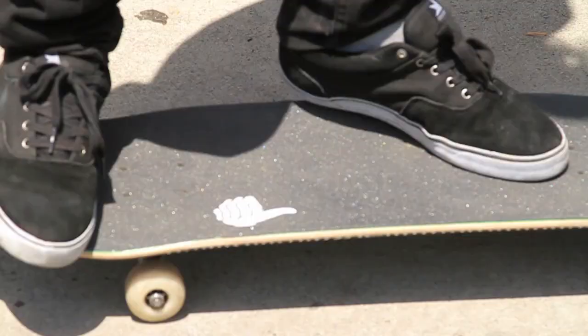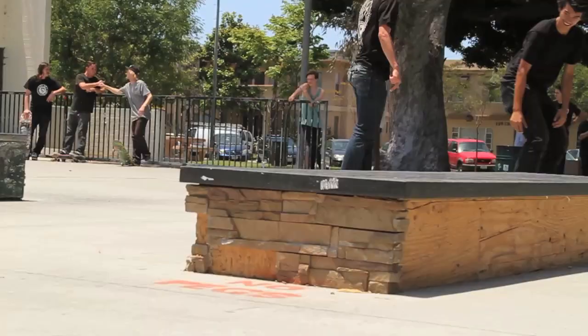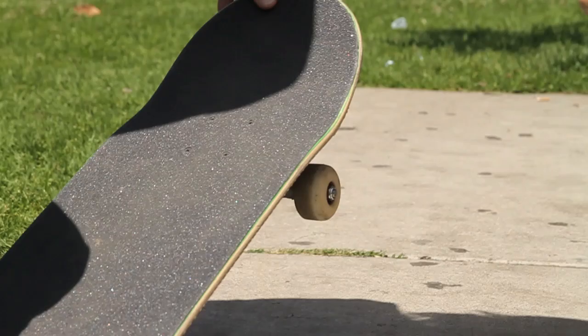You want your front foot under the bolt and your back foot in that pocket down in there, so you can get that nice scoop up. The secret to this one is you gotta be kind of lazy about it — not too much effort. When you scoop it, keep your tail below the ledge, like you want to hit your back truck on the side of the ledge and get your front one up there into the pocket.